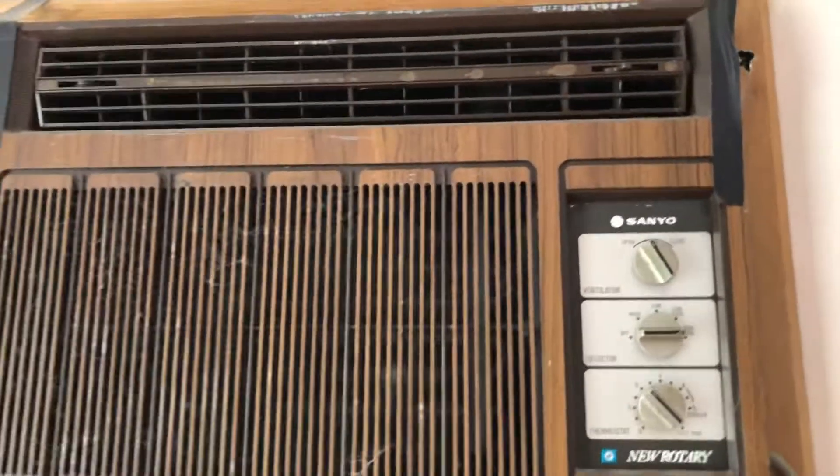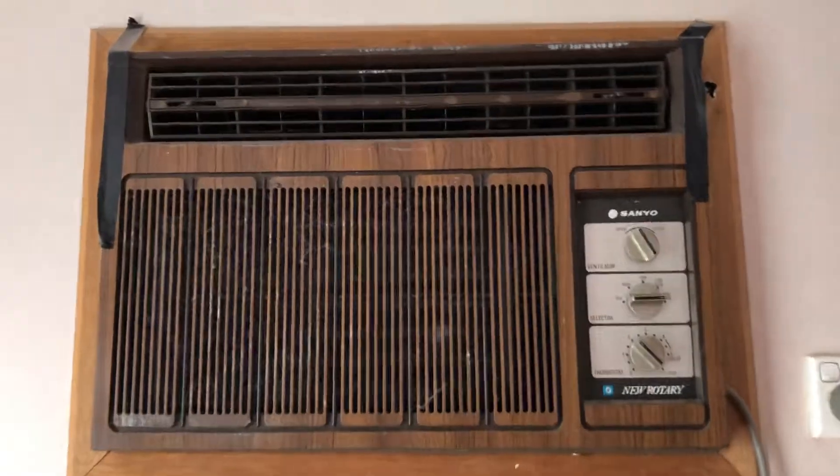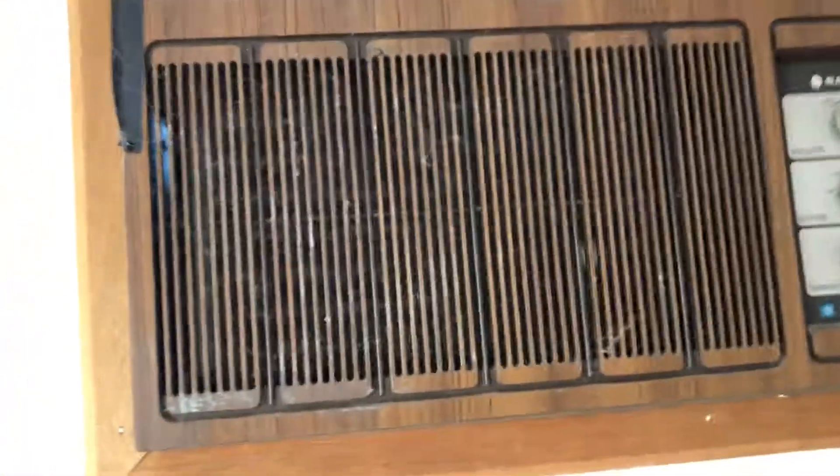All right, last video was probably not the best video of this unit, so here is another video. It's not installed in the window, it's installed on the wall. As you can see there's quite a lot of dog fur — of course I have a dog named Holly.